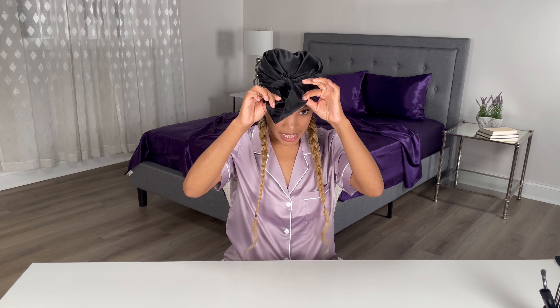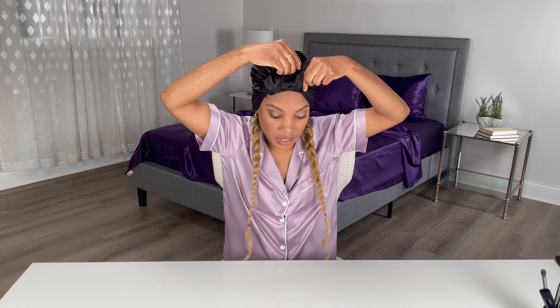Then I'm just going to take this middle flap and tuck it under. You can kind of just lift up this fold and stick it right in there like that, and there you have it.